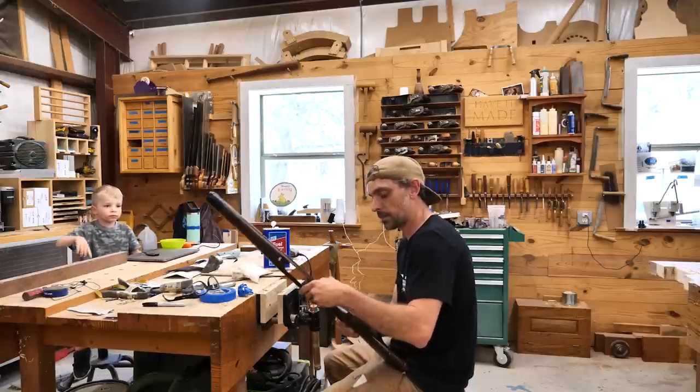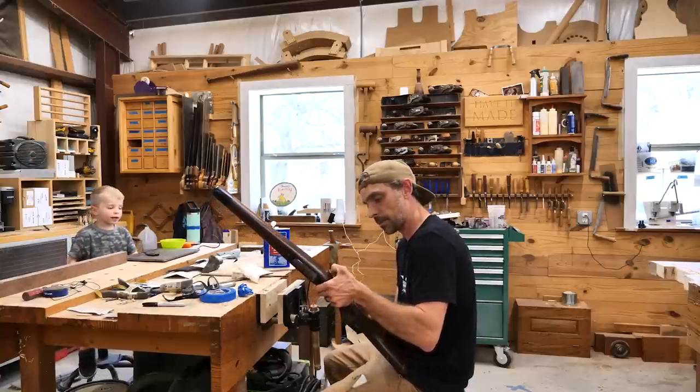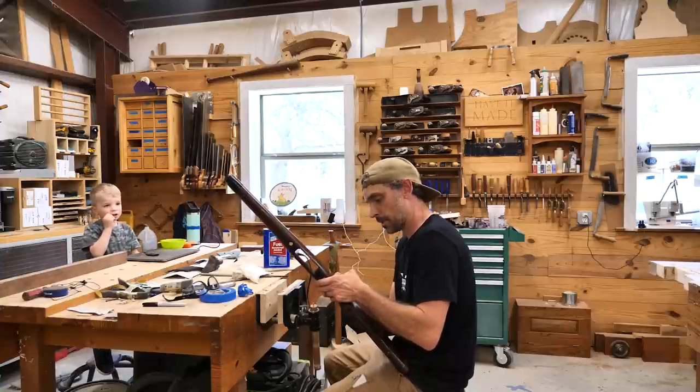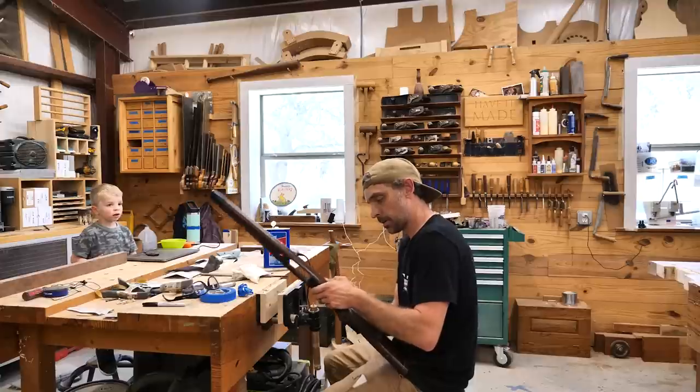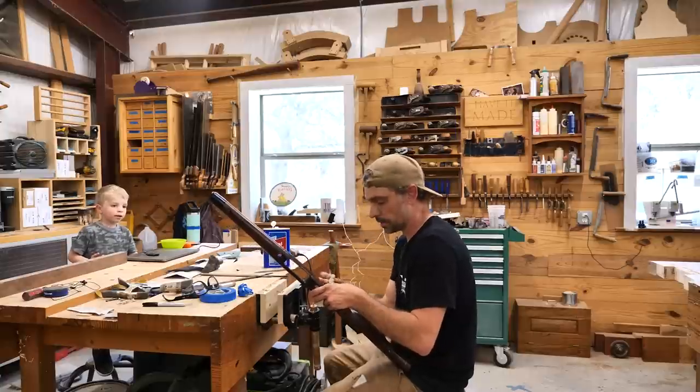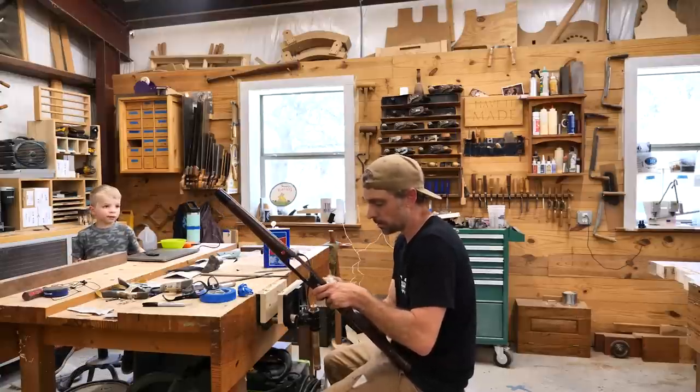I'll put it back in my gun safe so it's in a safe spot. It's not mine — it belongs to another person. He's paying me to fix it. That's how things work, buddy — it's called working. People pay you for your skills. It's very important in life that you learn a skill, bud. A tangible skill. Something with your hands.